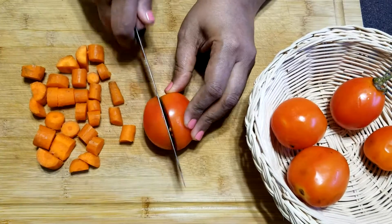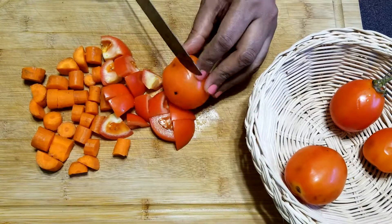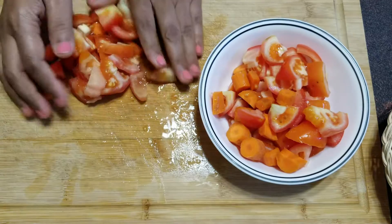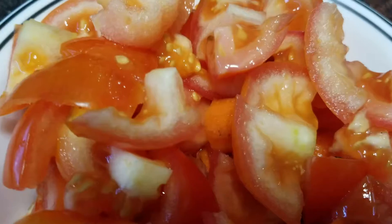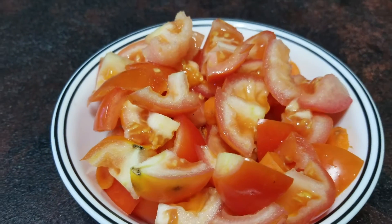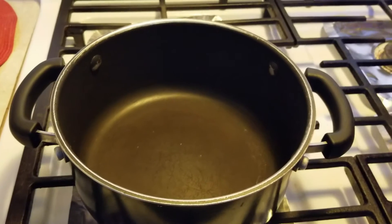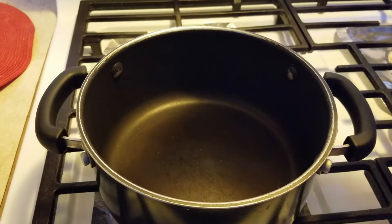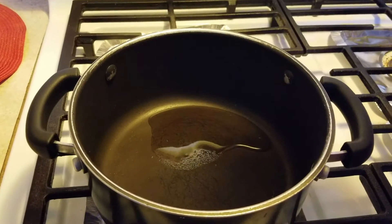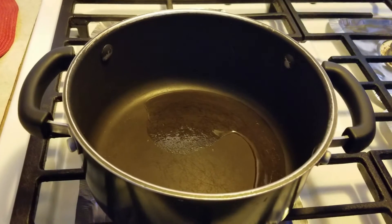To start, roughly slice the tomatoes and carrots. Heat a tablespoon of olive oil in a saucepan and add the sliced tomatoes and carrots.